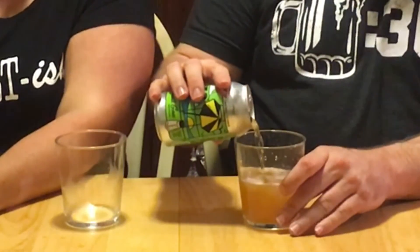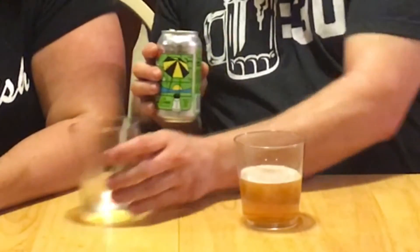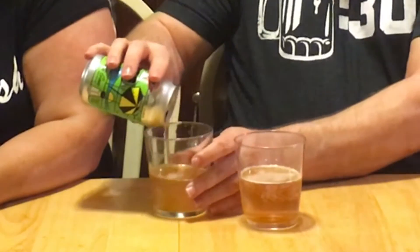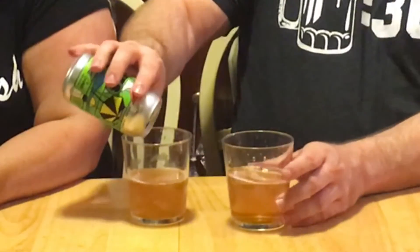Oh my — yes, it's pretty! It says it was brewed with lemon, lime, and salt. I don't see an ABV on here, but whatever, I'll give it a shot. I'll look it up and put it in the description down there — yeah, it is, by the way.